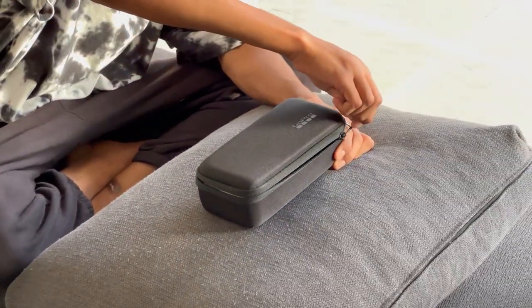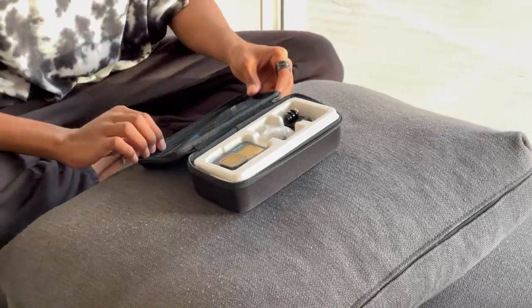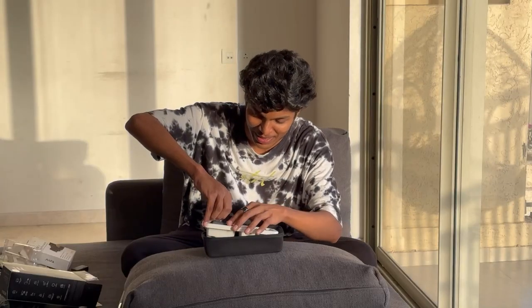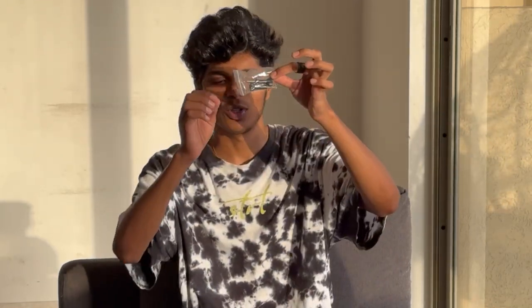We have now unboxed it. And this is the GoPro. And this is the charging device. And this is the mount for the microphone. And this screw. And this is the option — same as the mount.